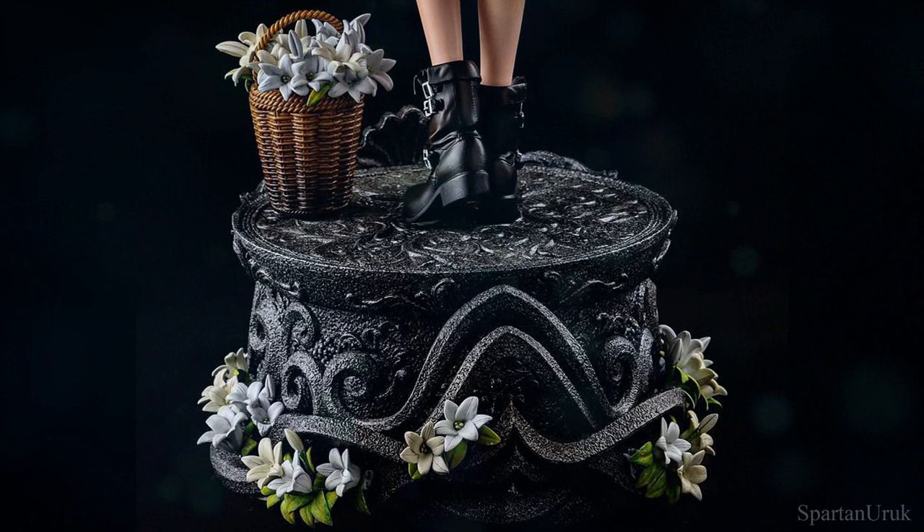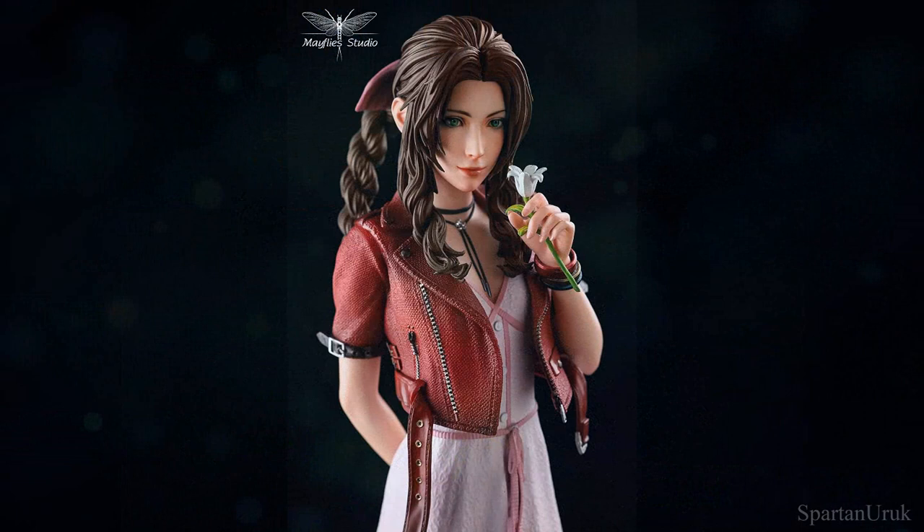I don't know about you guys, but I think the statue looks very promising and I really can't wait to see how the final product is actually going to turn out.